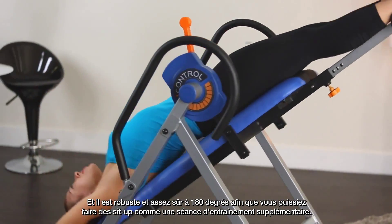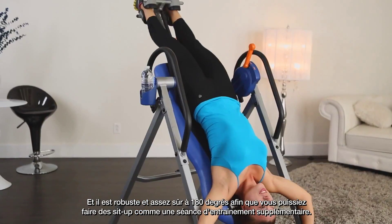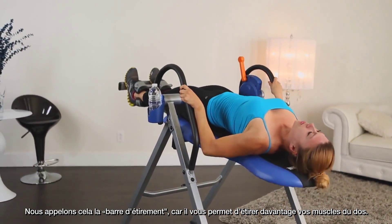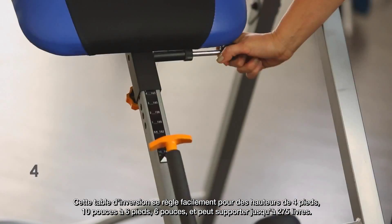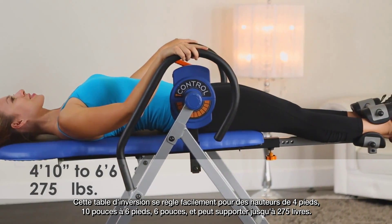It allows you to fully control the angle of inversion up to 180 degrees, and it's sturdy and secure enough at 180 degrees that you can do sit-ups or crunches as an added workout. We call this the stretch bar because it allows you to more fully stretch your back muscles. This inversion table easily adjusts for heights from 4 feet 10 inches to 6 foot 6 inches and holds up to 275 pounds.